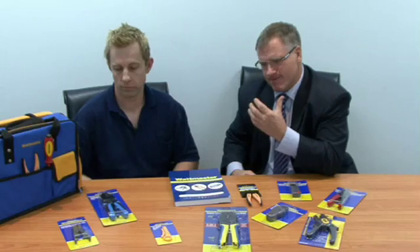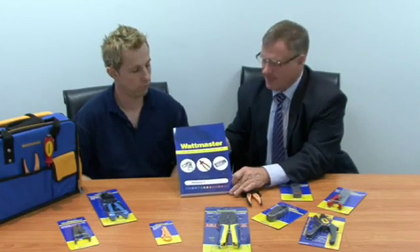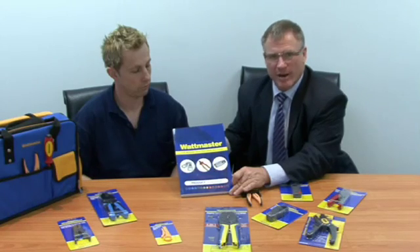Thank you Zelco for that informative and interesting training session on how to strip, cut, and terminate data cables. All these tools are available from your local electrical wholesaler, or you can view them online at wattmaster.com.au, or alternatively check out our very extensive catalogue which has a myriad of products including these. Thank you very much.